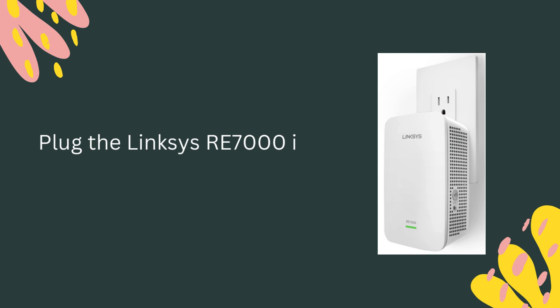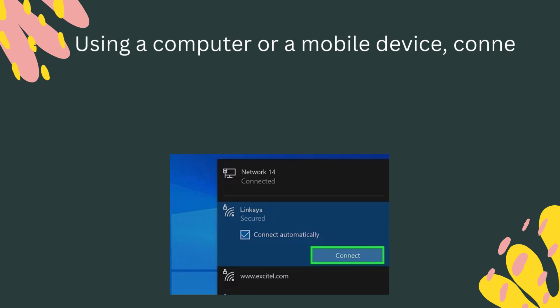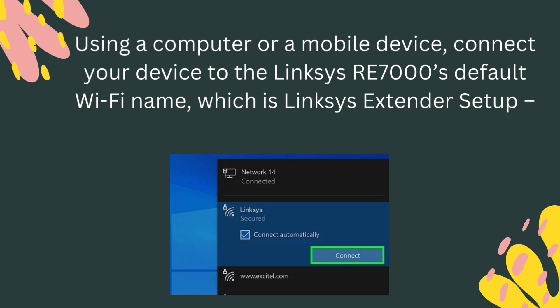Plug the Linksys RE7000 into a power outlet. Using a computer or a mobile device, connect your device to the Linksys RE7000's default Wi-Fi name, which is Linksys Extender Setup XXX.